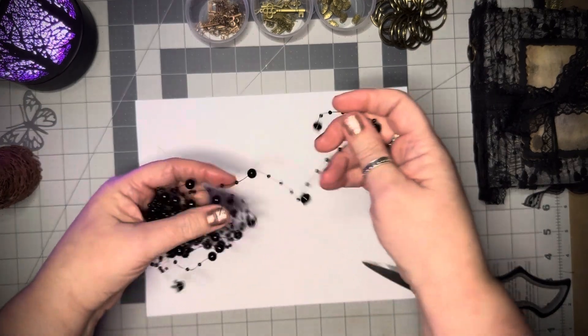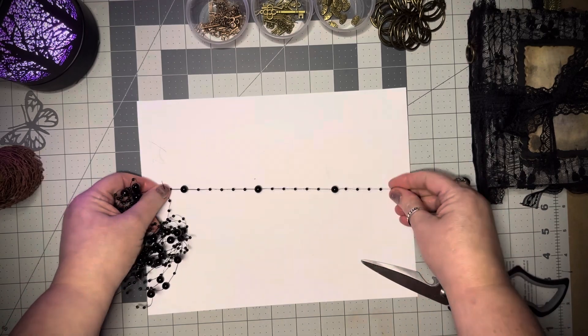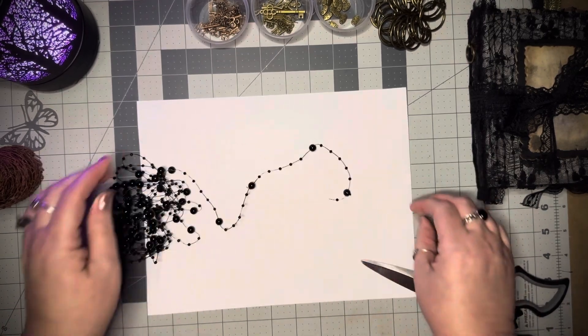Oh, I also used these — they are awesome. They're wire, so you can just kind of shape them and put them wherever you want them to be.